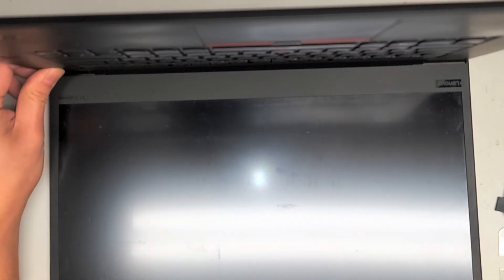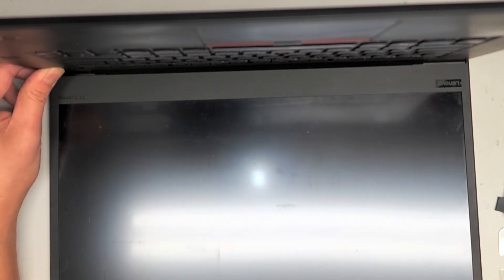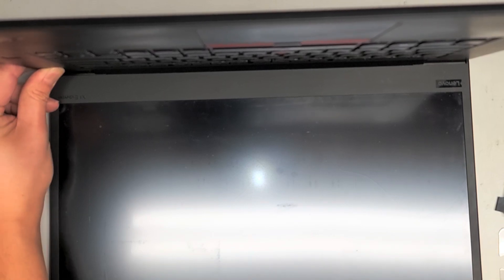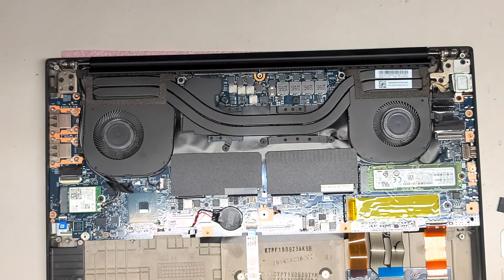After you disconnect the battery, press and hold the power button for about 10 to 15 seconds to drain any power from the computer. This is to protect the board so that if you accidentally short something or touch it on something conductive, it's not going to damage it.